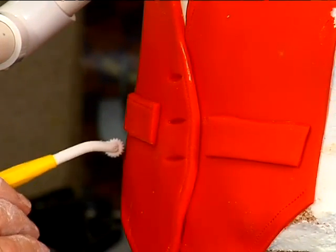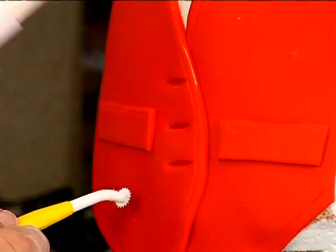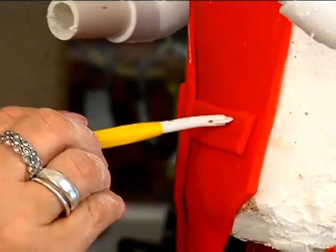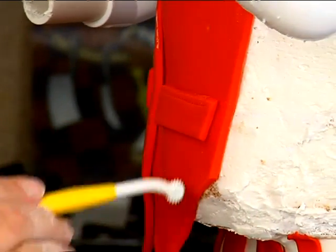I'll go right across here, and then we can come down here, across, and then back up. Across the top here, come down, across. You're not even going to see that part, so we don't have to worry about it.